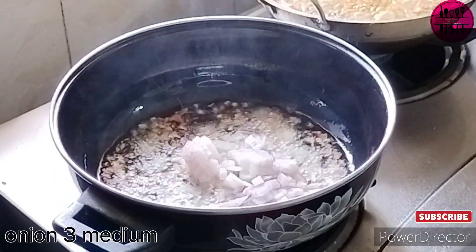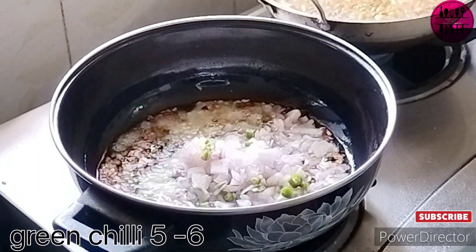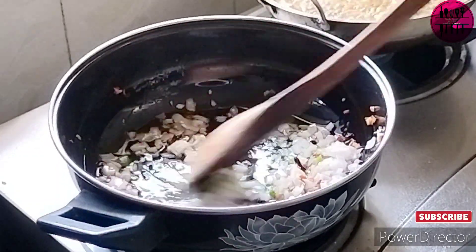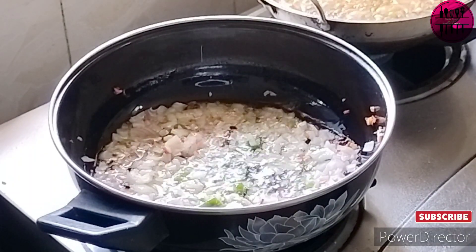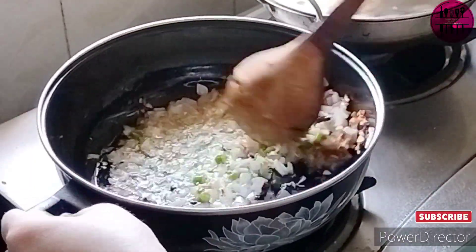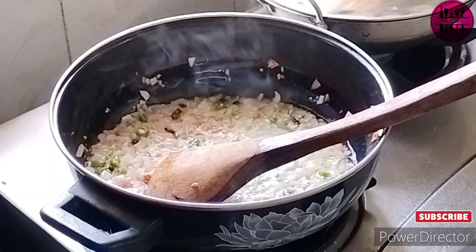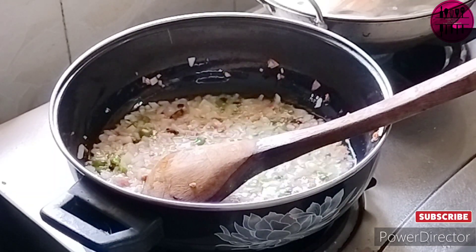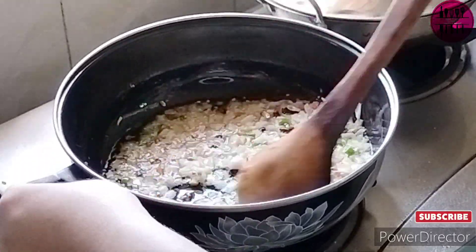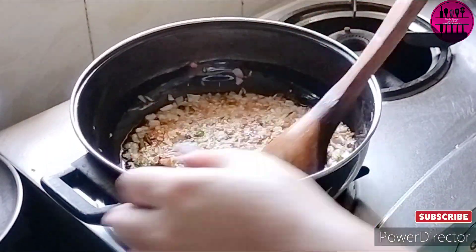After that we add three medium finely chopped onions. Remember, all the measurements so far are for 400 grams of moong dal. Along with the onions I've added five to six finely chopped green chilies. We let the onions cook until they turn a little pinkish in color, stirring so they don't stick to the bottom or burn.